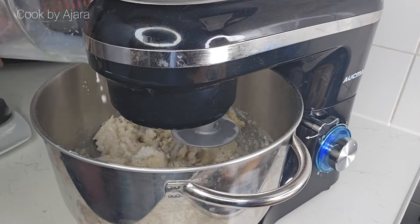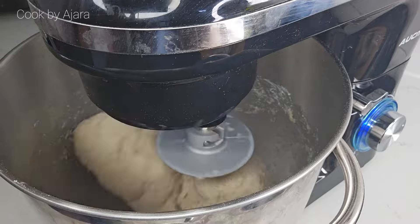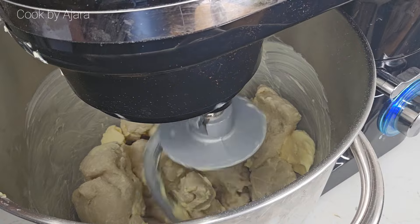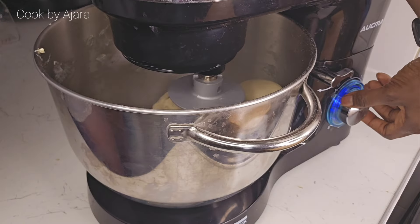Add one egg, one teaspoon salt, and the remaining milk. Remember I mentioned rich dough — we need milk to activate the yeast. For the softest dinner roll, you definitely need whole milk. Let's add butter, about four tablespoons. The butter gives it a very flavorful and soft dinner roll.